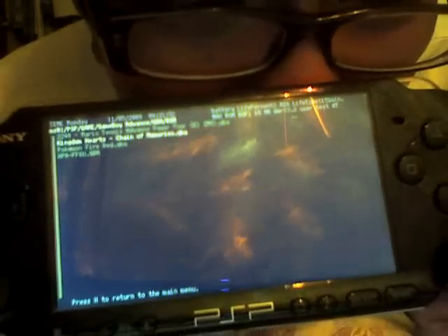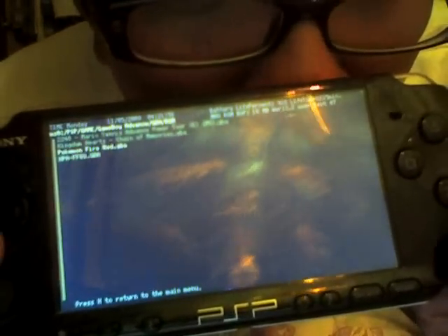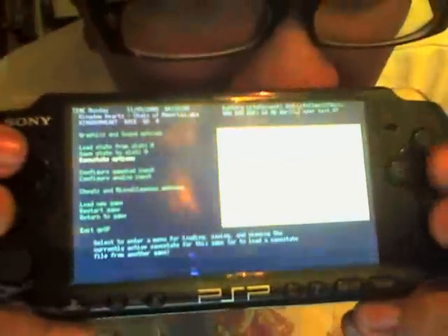I have Kingdom Hearts, Mario Tennis, and even Pokemon — it comes bundled with gpsp. I also have Final Fantasy. Right now I'm playing Kingdom Hearts and I already have a save state — let's load the save state.